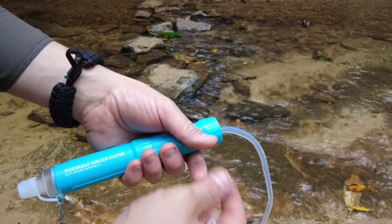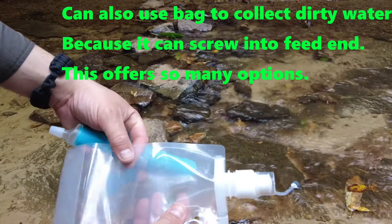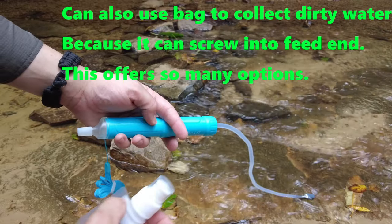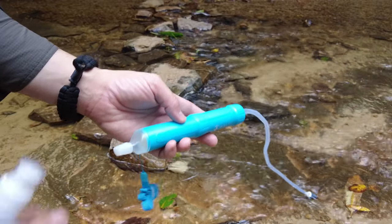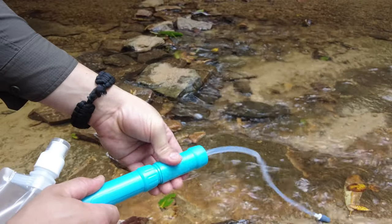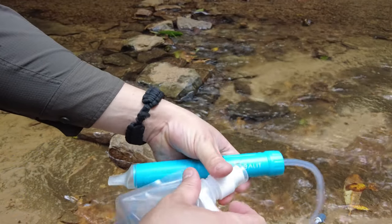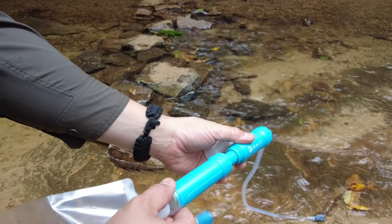But one thing I found that's amazing about this is it's actually a pump, because it came with this as well — this is a water carrier. It has a little carabiner on the side, a screw top, and a sports top to drink. I was like, how am I supposed to get the water in here with just a straw? So if you unscrew the middle portion right here, it actually becomes a pump. You can pump the water through the filter and get fresh water to fill up your canteen or anything.